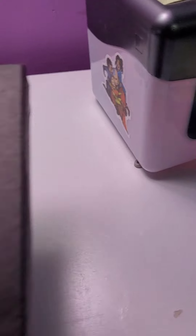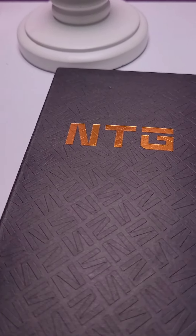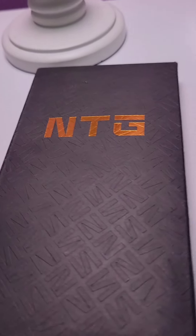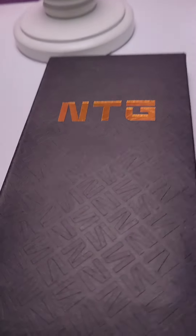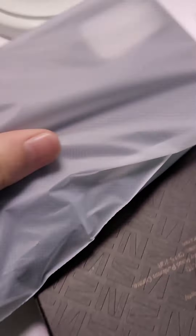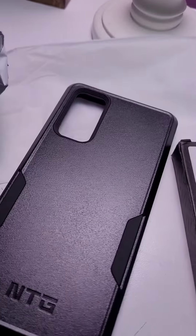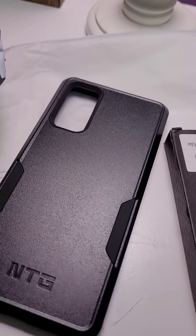First up, we got my brand new phone case. Not sponsored, but my old phone case broke, so I needed a new one. And NTG has a new phone case for me. Let's open it up — wow, that's a nice looking phone case. This one feels a lot more durable than my old one. Durable, military grade.